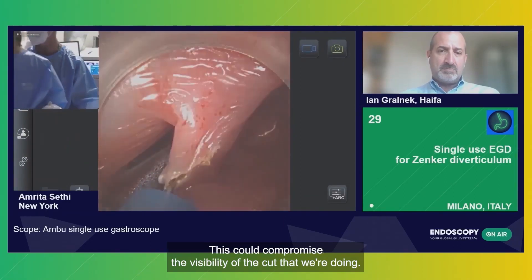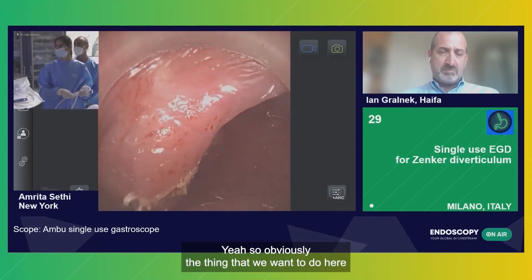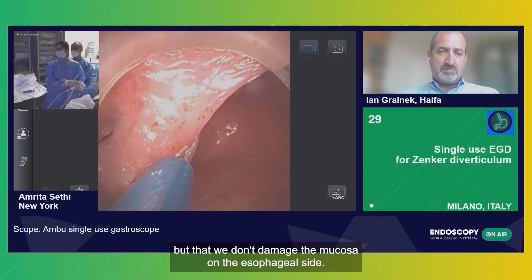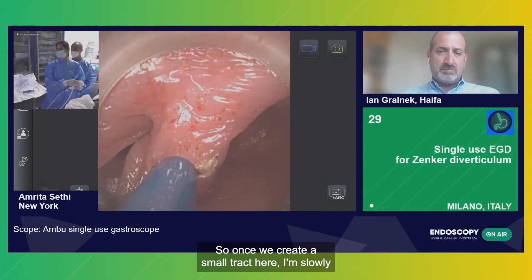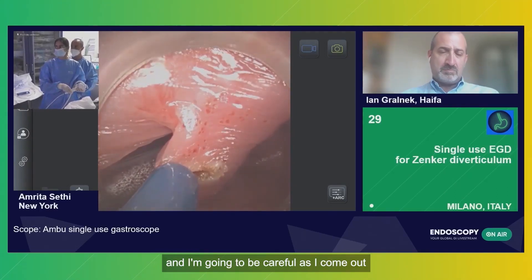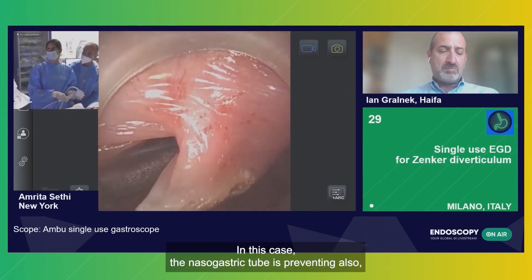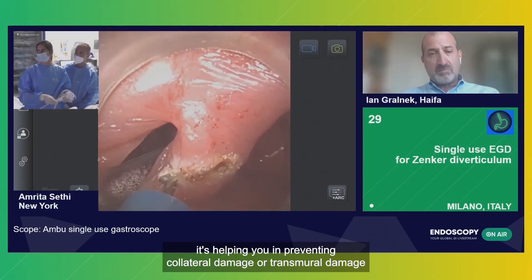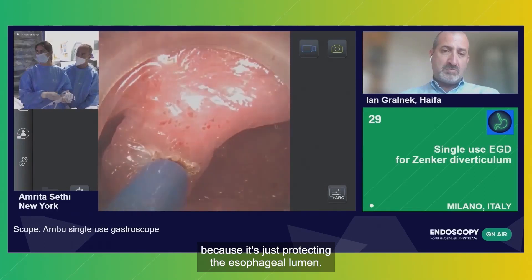That oozing may compromise the visibility of the cut that we're doing. Obviously, the thing that we want to do here is make sure that we have a nice clean cut, but that we don't damage the mucosa on the esophageal side. So once we create a small tract here, I'm slowly catching the fibers. And I'm going to be careful as I come out that we don't touch the esophageal side. In this case, the nasogastric tube is preventing also collateral damage or transmural damage — it's just protecting the esophageal lumen.